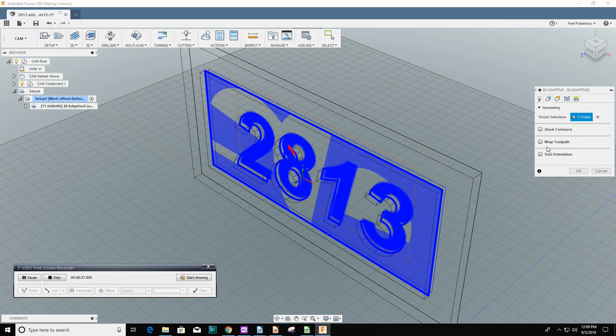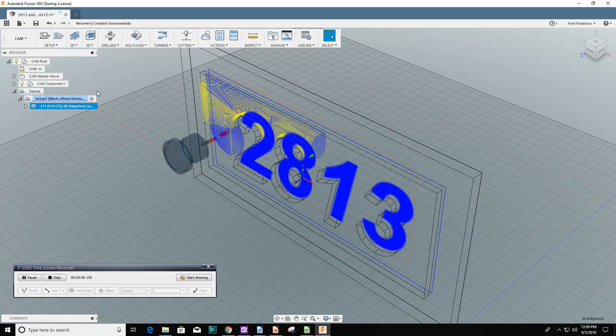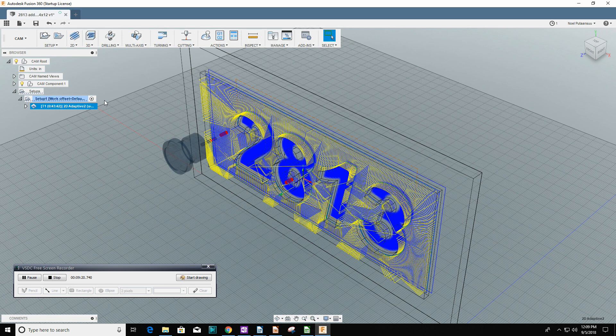The bit I'm using is a compression bit — it's got up and down flutes on it, which is great for working with plywood. It leaves a nice finish on the top and the bottom faces, so the nice birch plywood doesn't fray up with a bunch of splinters.